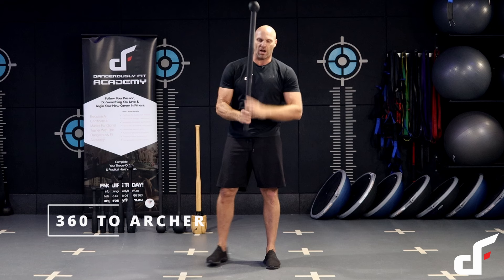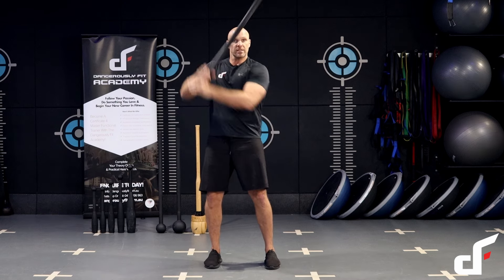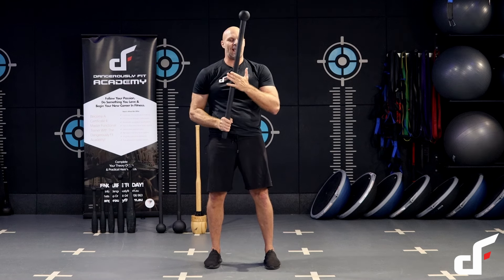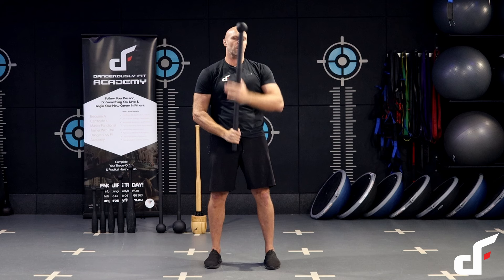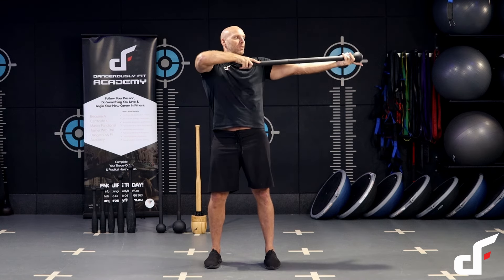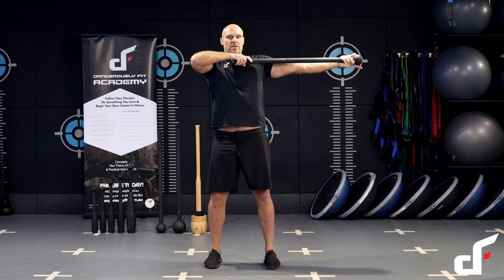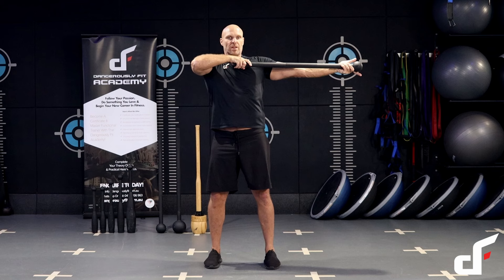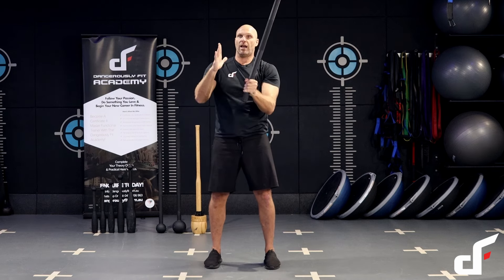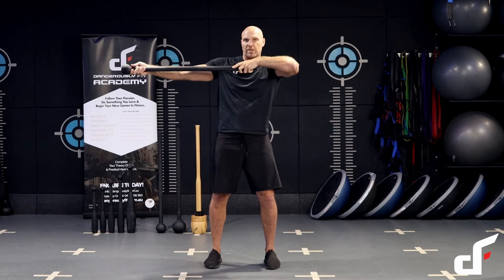The last exercise is a 360 archer. Do your 360 with the usual cues. Then rip that mace in half — pushing with the left, pulling with the right. Come to a full stop and then go over the other side. Hand facing up, thumb pointing up, slide across the body. Let me put that together to show you the full movement.